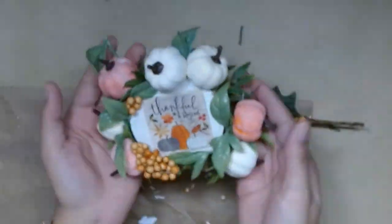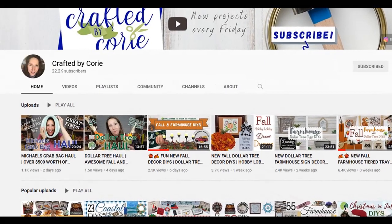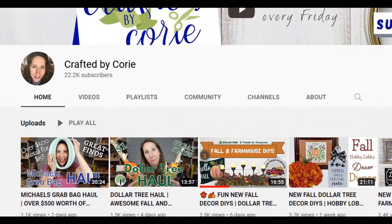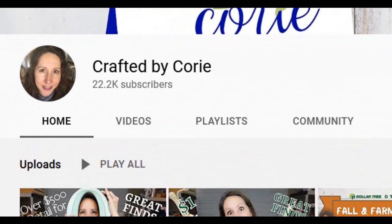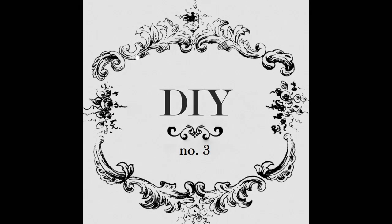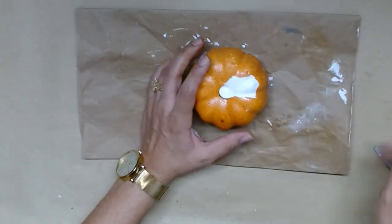And there you have it. This video is part of the mini's monthly challenge and it's hosted by Corey over at Crafted by Corey. She does a lot of farmhouse, beautiful DIYs, some coastal DIYs, as well as Dollar Tree hauls. I'll leave her link to her channel in the description box below, and the playlist link in the description box below as well, so be sure to check out the link — I'll leave it in the description as well as in the comment section.